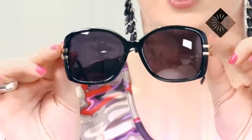Another little trick: if you've got a big nose and you don't want people to notice, get some detail happening at the temple so that when people are looking there, they're not going to be noticing your nose.